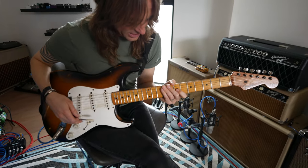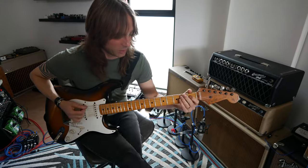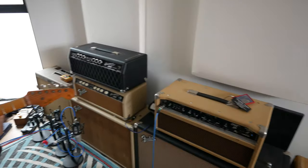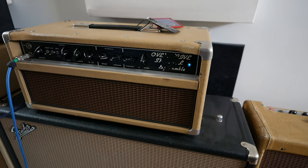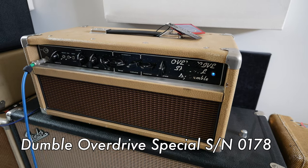It's just all that clarity you get for these weird chords. It makes me play weird chords, and I love weird chords. So what's the amp playing, Taylor? Some weird thing. It's a Overdrive Special from Dumble that was made for Larry Carlton sometime around the early 80s.